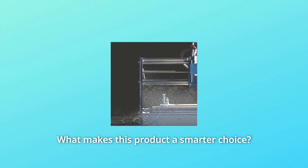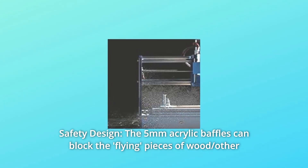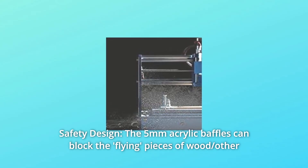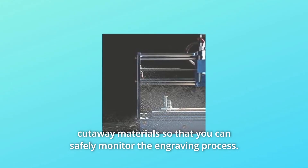Number 1: Safety Design. The 5mm acrylic baffles can block the flying pieces of wood and other cutaway materials, so that you can safely monitor the engraving process.